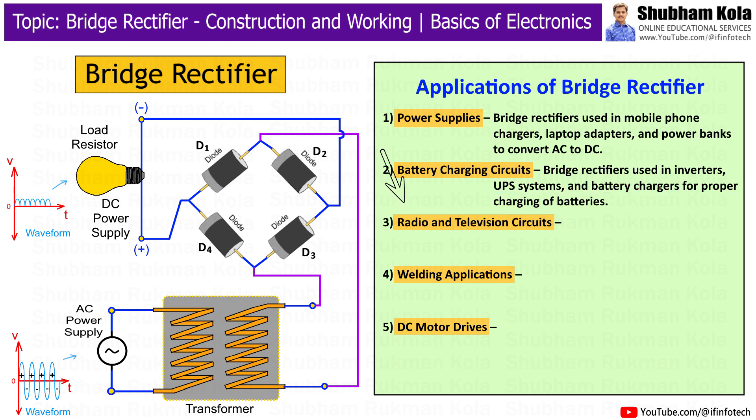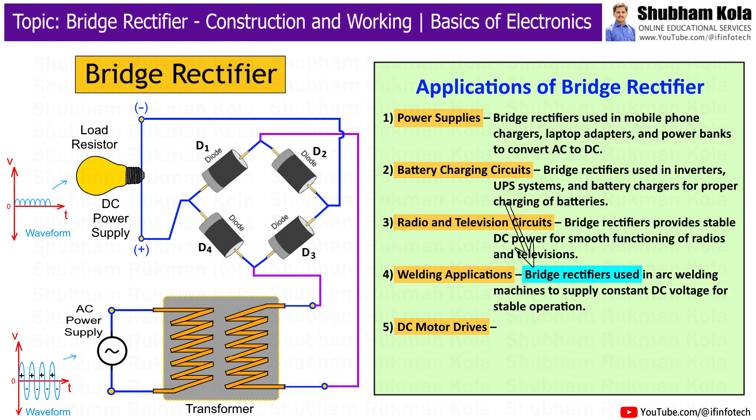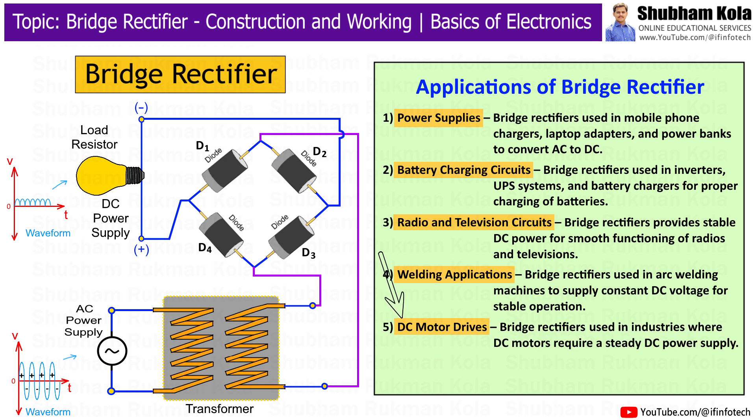Next is radio and television circuits — bridge rectifiers are used in radio and television circuits, providing stable DC power for smooth functioning. Next is welding applications — bridge rectifiers are used in arc welding machines to supply constant DC voltage for stable operation. Finally, in DC motor drives, bridge rectifiers are used in industries where DC motors require a steady DC power supply.